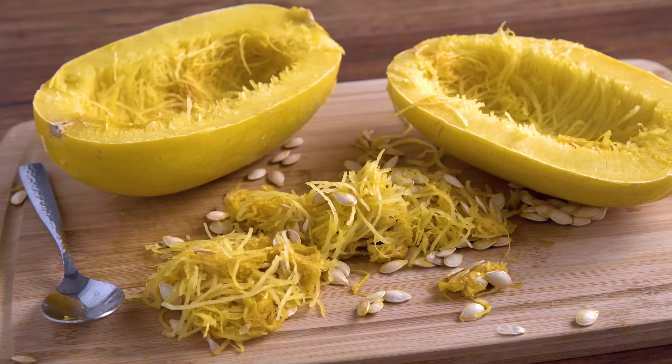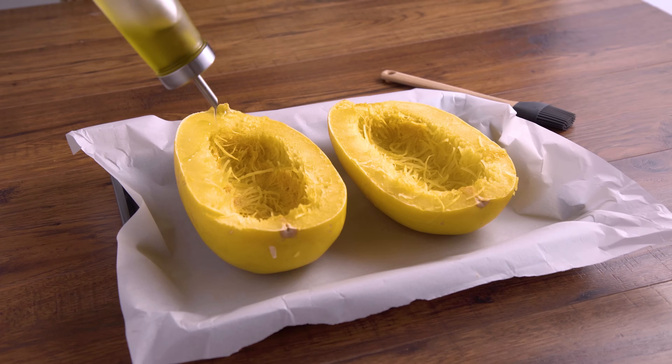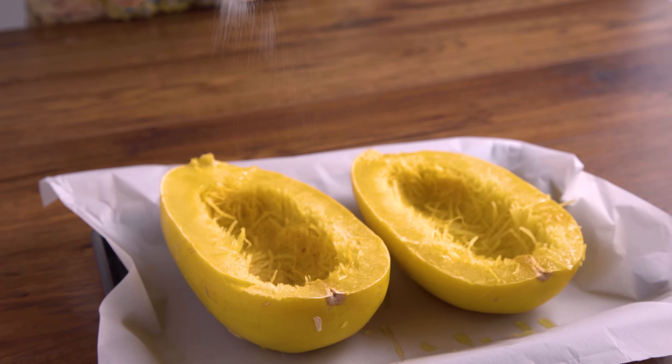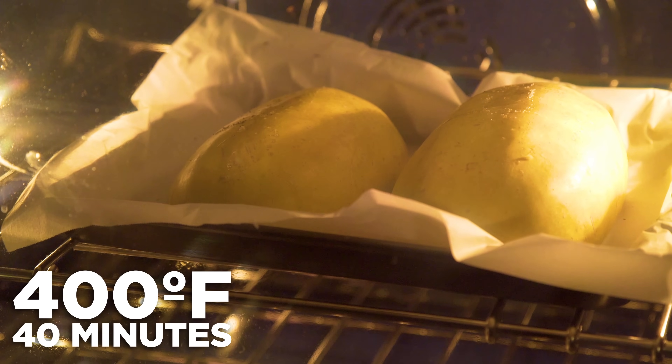You can absolutely bake those seeds up and enjoy just like you would pumpkin seeds. Line a baking sheet with parchment paper, brush on some olive oil, and sprinkle on some salt and pepper, then flip them over cut side down. Transfer to the oven and bake at 400 degrees Fahrenheit for about 40 minutes — the time will vary based on your oven and the size of your squash. You want it to be tender and soft inside, but still fairly firm outside.